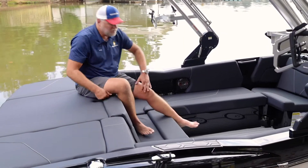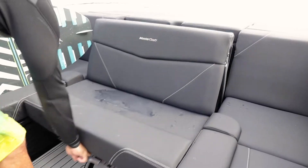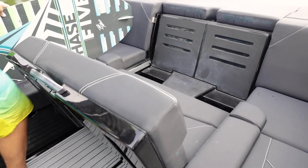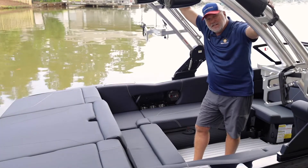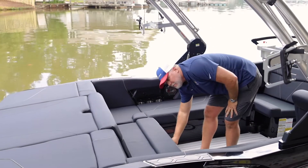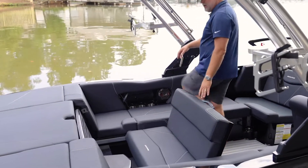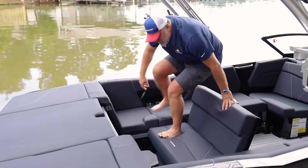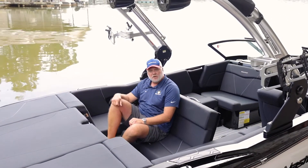Another option we put on this boat is our reverse flip seat. A lot of competitors have some form of this, but this is not only easy to use — it's very practical because we've incorporated a backrest into it. Simply pull the little handle out, rock the seat to the rear, and we actually have stadium-view seating, because let's face it, that's where the action is behind the boat.